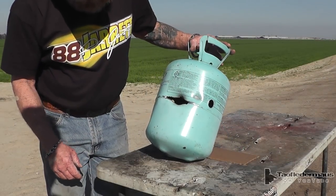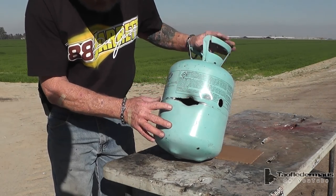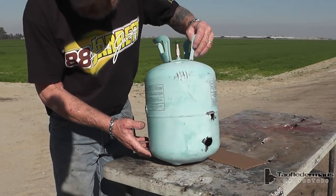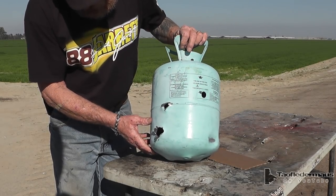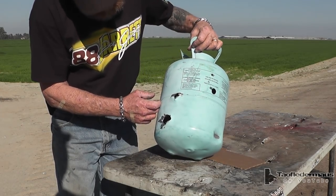He hit the cylinder dead center, right on the welded seam. Very impressive — that wasn't bad at all, surprisingly accurate. I was aiming for center mass and we hit the seam right on the weld. Look at the back side — wow, it went through. The core is still there and that thing was nasty.